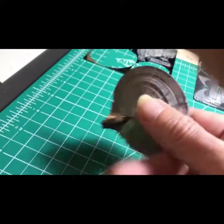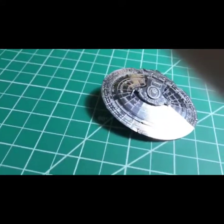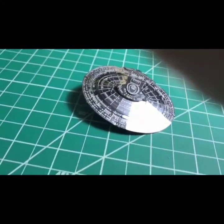So that's how it ends up — it looks like a little clamshell. Alright, on to the finals. This is the easy one.